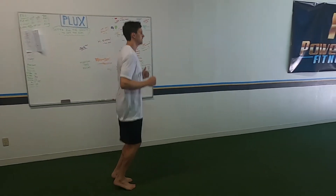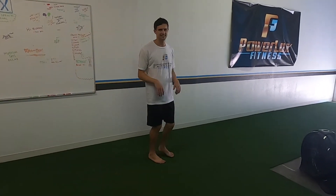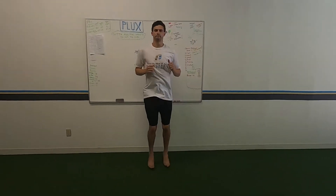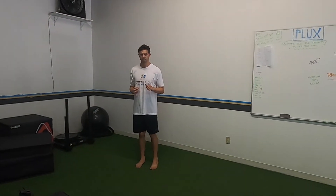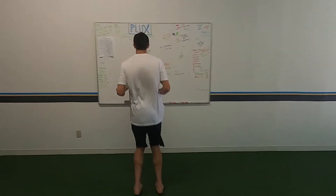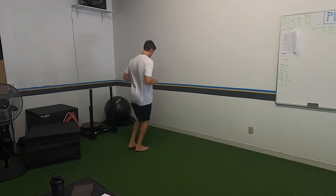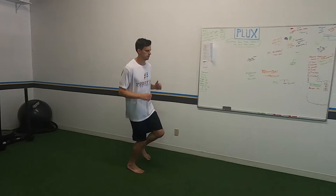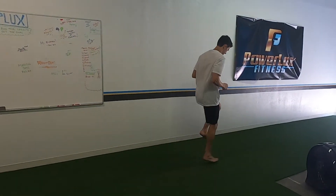We're going double leg forward all the way down, then double leg lateral moving back, flip and face the other direction halfway. Then single leg forward each side, and then lateral. When you're going lateral make sure you get each foot as the lead and each as the trail.